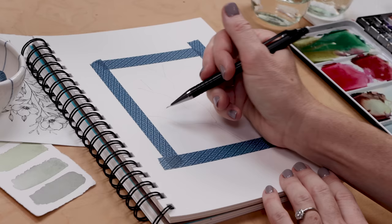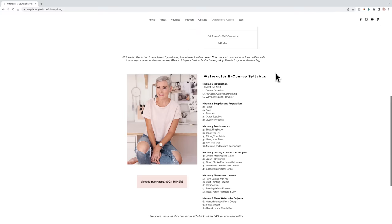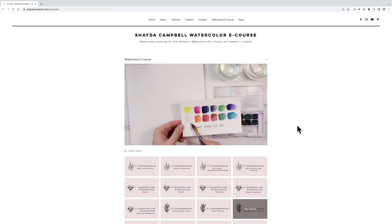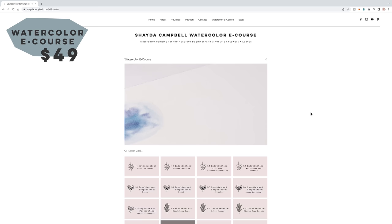Before we really get into this, a friendly reminder: I have a watercolor e-course perfect for the absolute beginner. We discuss supplies, brushwork, floral painting, all of it. I also have a new e-course coming up that's a little more intermediate — all about flowers and developing your own style. If you've been thinking about taking that first step and watching the first e-course, now is the time so you'll be ready when the new one drops. Head over to my website — it's only $49, a very competitive price, and you'll have lifetime access. ShadyCampbell.com — check it out after today's video.